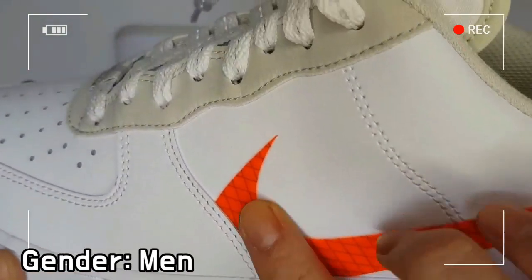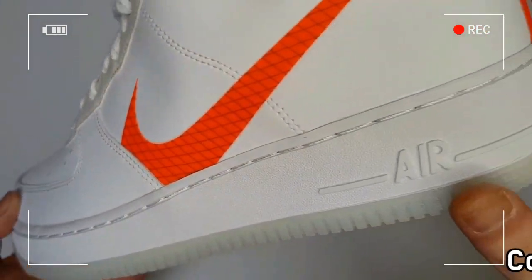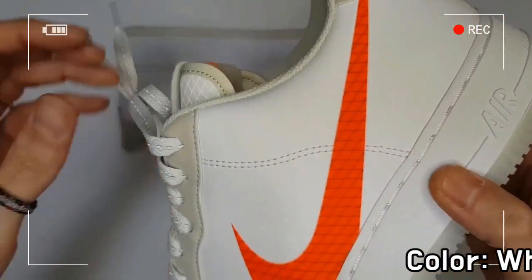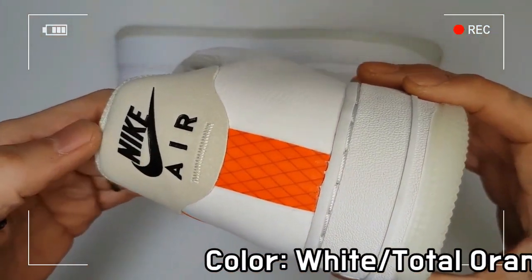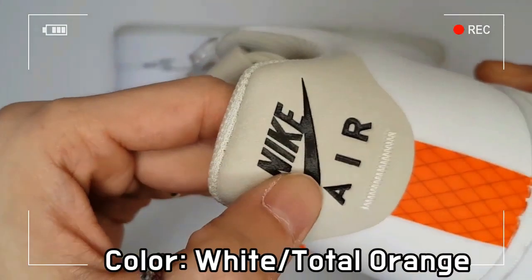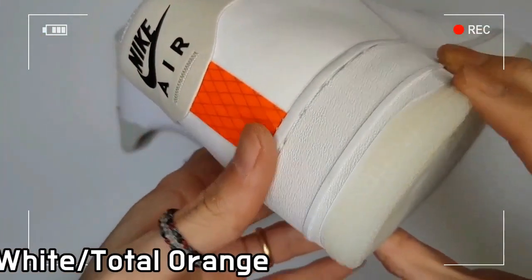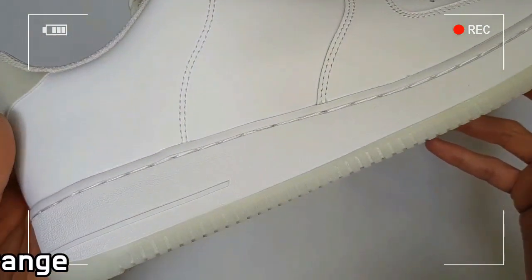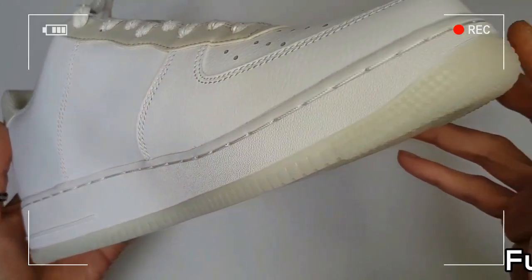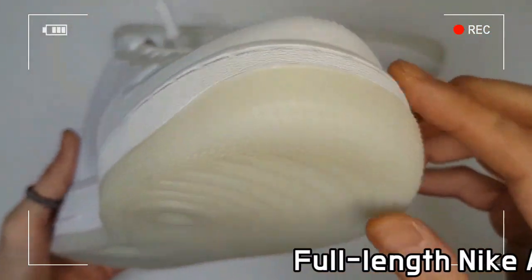The pivot circle on the outsole generates superb grip and traction. A full-length Nike Air unit creates lightweight cushioning, and perforations on the vamp of the shoe guarantee effective airflow to improve breathability.